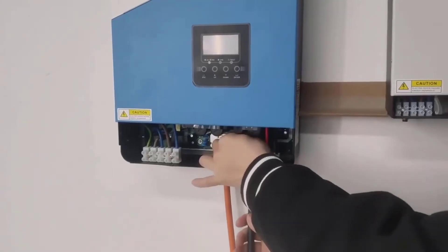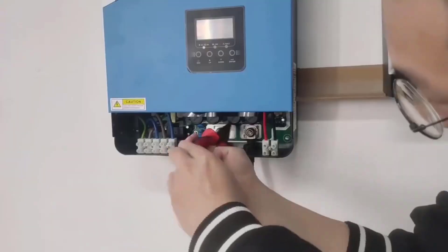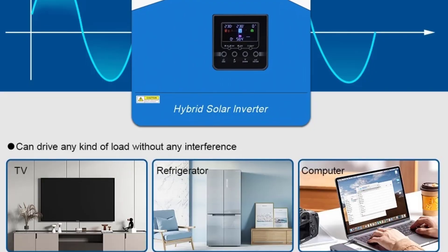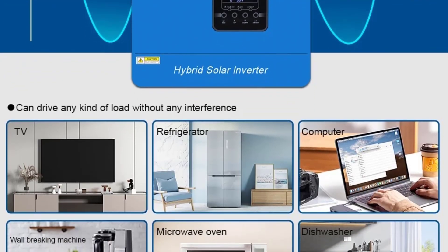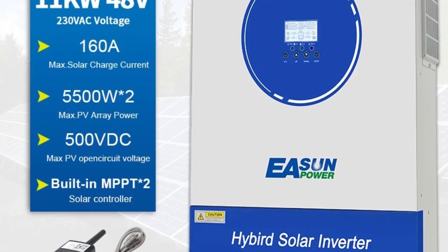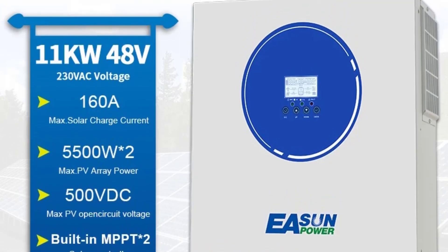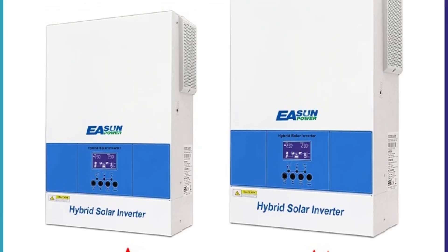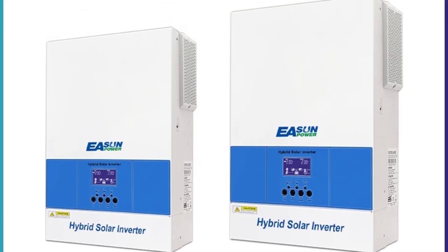Grid and generator support: can charge batteries from the grid or a generator when solar is insufficient. Automatic transfer switching (ATS) for backup power. Pure sine wave output provides clean power for sensitive electronics. Single-phase or three-phase models are available depending on the model.